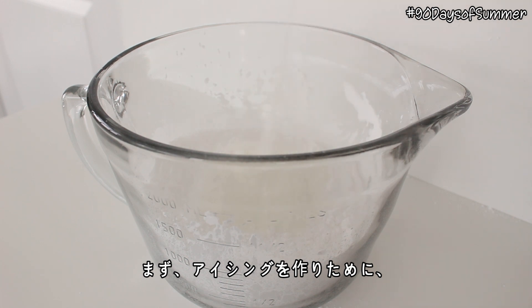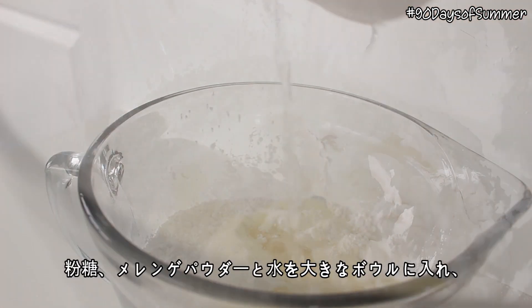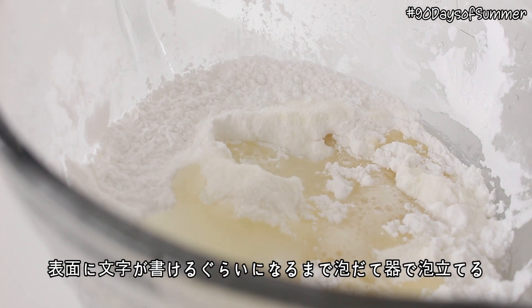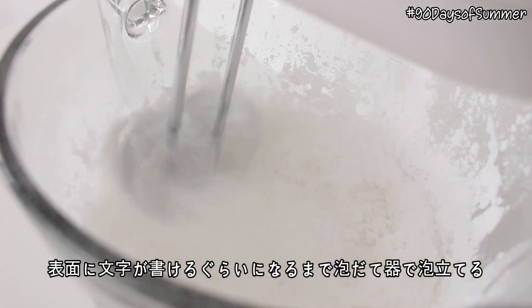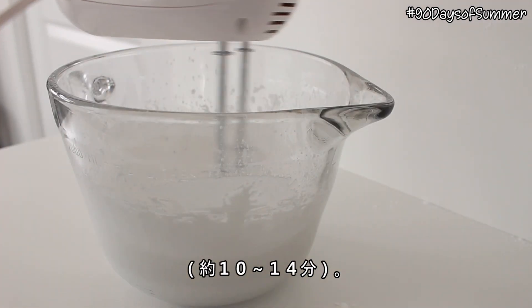First we need to actually make the icing. What you want to do is place the confectioner's sugar, meringue powder, and water into a large bowl, and beat it with an electric mixer for 10 to 14 minutes, or until the mixture is smooth and when drizzled, it stays on the surface for a few seconds.